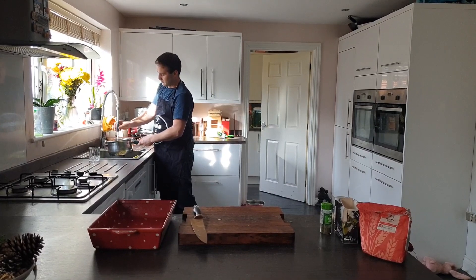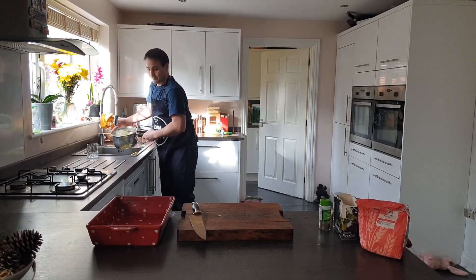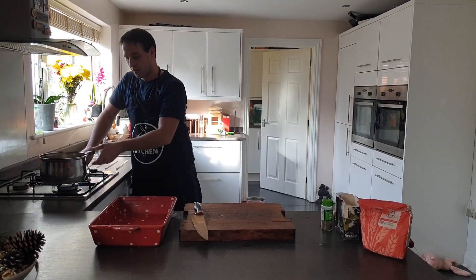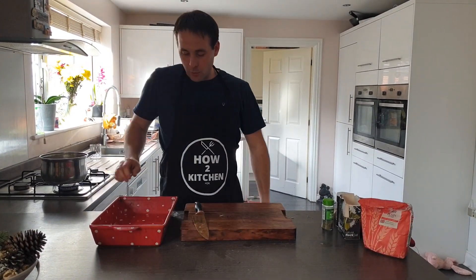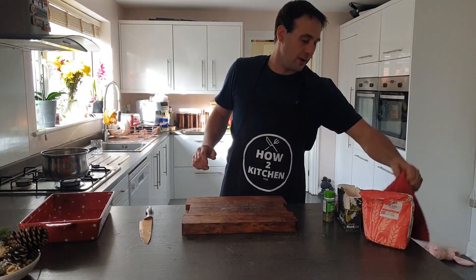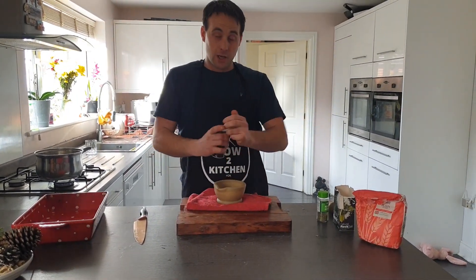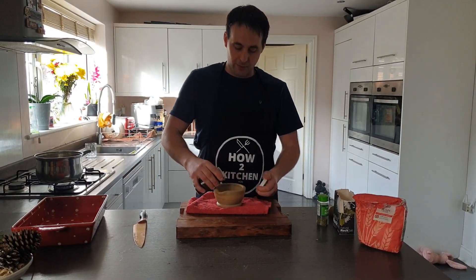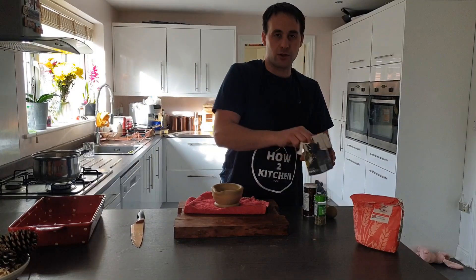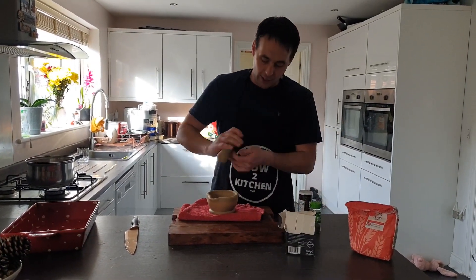While we're waiting for them to boil, I'm going to crush some salt and pepper in my pestle and mortar. I love just using fresh peppercorns — in all my videos I always use fresh peppercorns, so much nicer. A little bit of sea salt, crush it up.